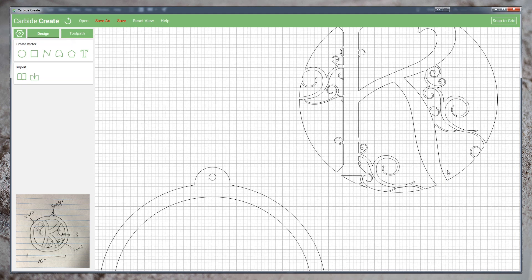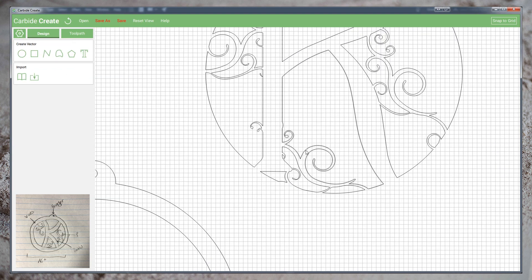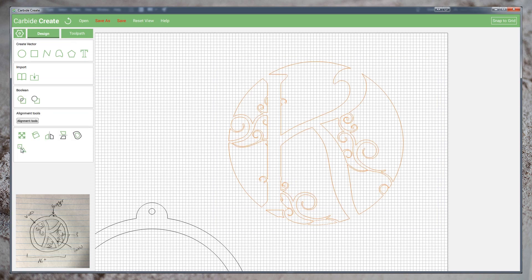At this point, I'm going to zoom in and just remove a few of the small details this has left, as I do not believe these will cut well. Once I'm happy with the overall shape, I'll do one final selection of all the vectors and group them.